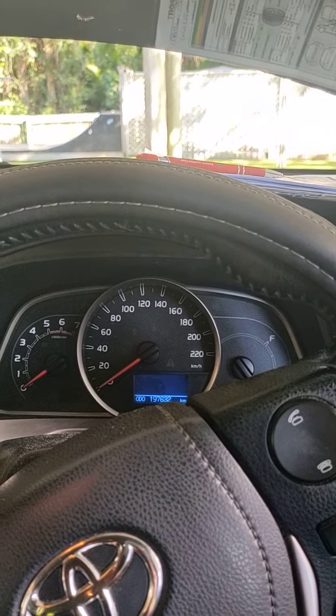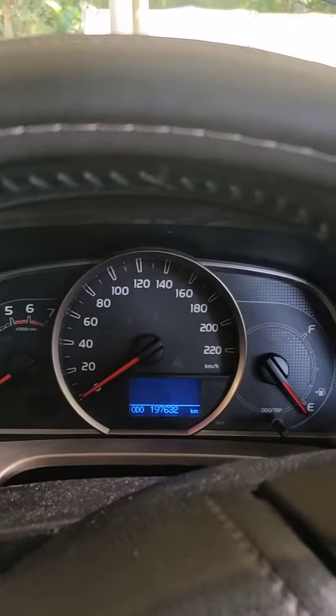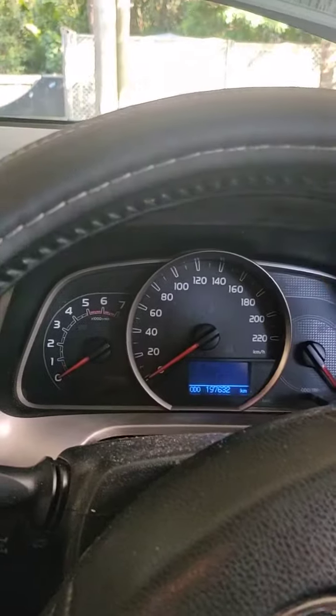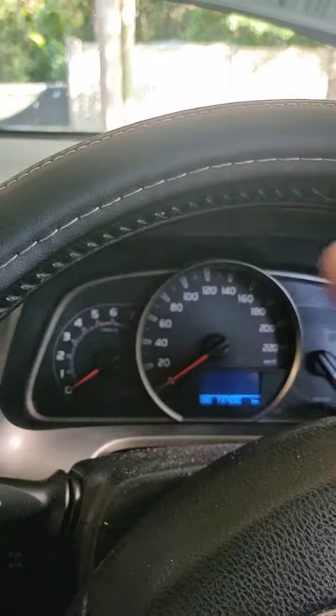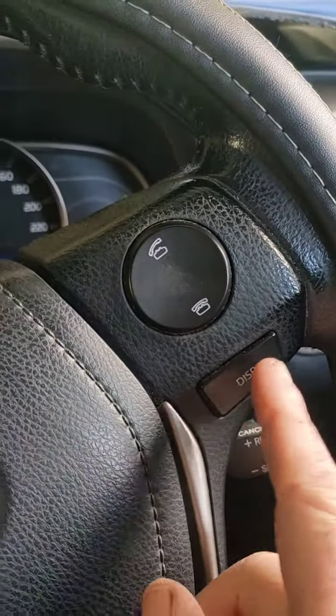Ok, 2013 diesel RAV4. This is the one with the blue screen, this is slightly different to the newer stuff which has sort of like a clearer white screen and a bit of a different shape to it.